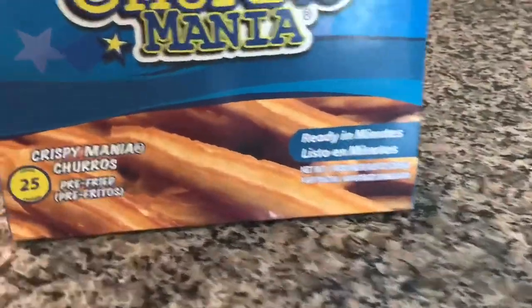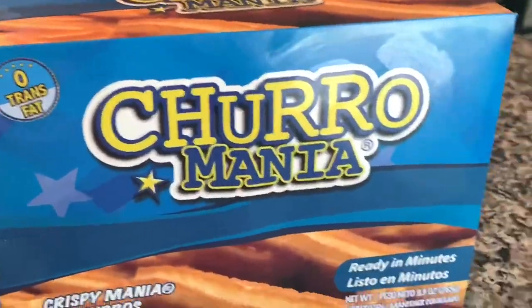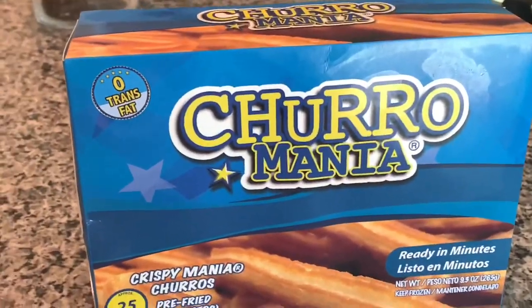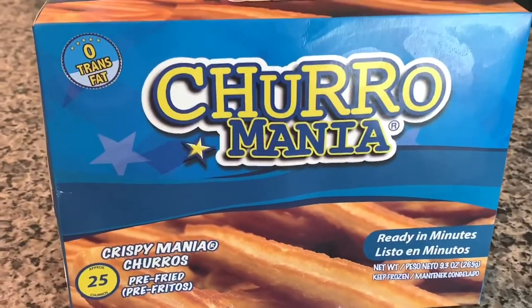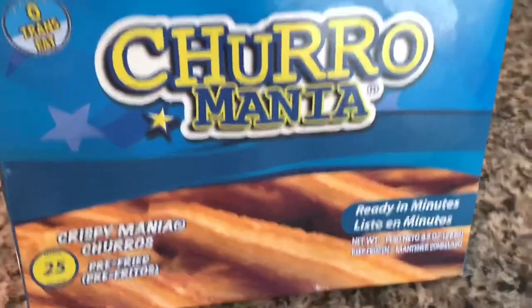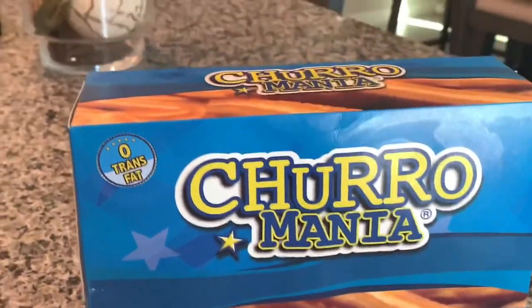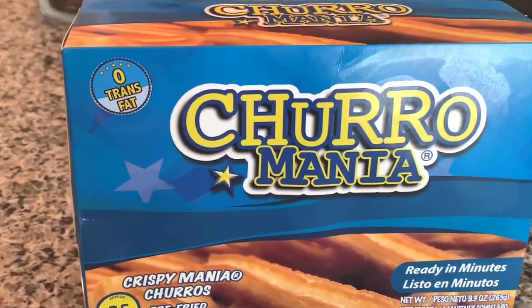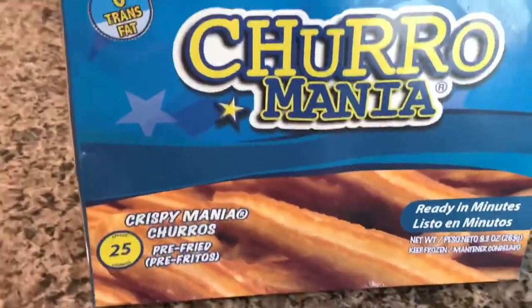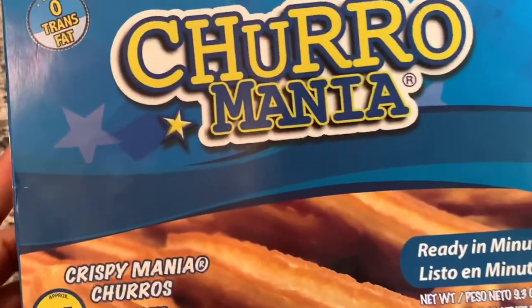I found these at Publix and they were about six or seven dollars. If you want to try these, you have to try them now because I hear they are a limited edition and will not always be available. I literally went to three Publix stores before finding one that carried them — I found them at the fourth Publix I went to.